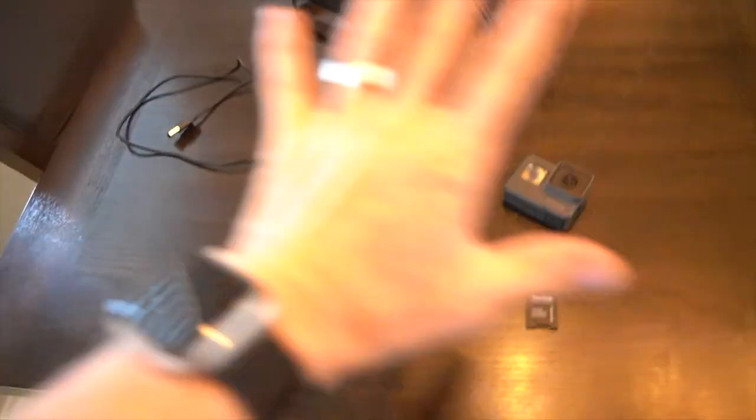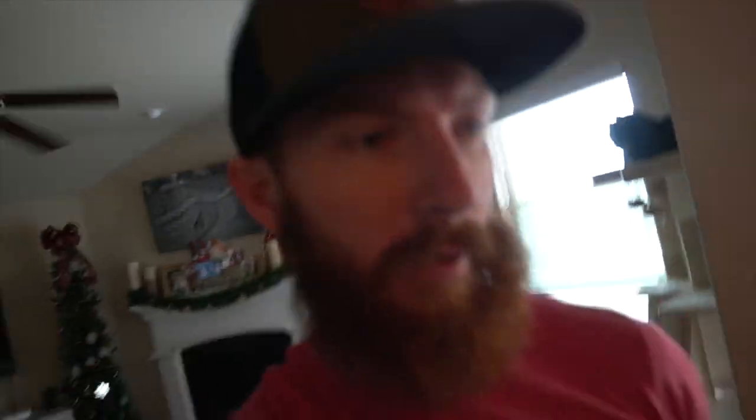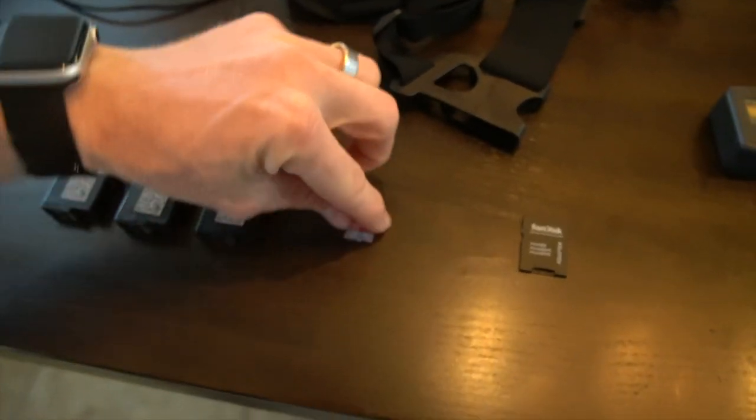Gear should be the least of your worries — it should be really simple. I've got the GoPro Hero 6, a Hero 5, and a chest mount — you have to have the chest mount if you're doing fishing content. For SD cards, I highly recommend the 128 gig card. It allows you to have four hours of the highest resolution footage on most GoPros, and I'll show you settings towards the end of the video to maximize your card space.